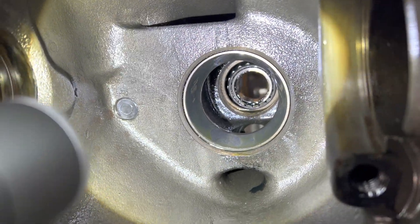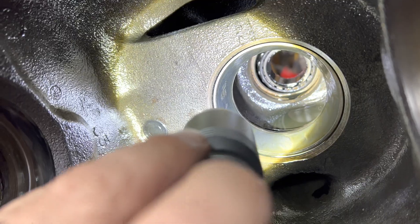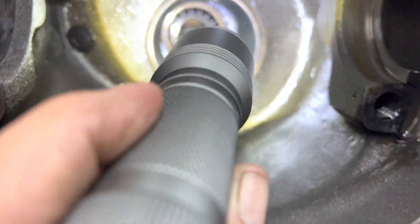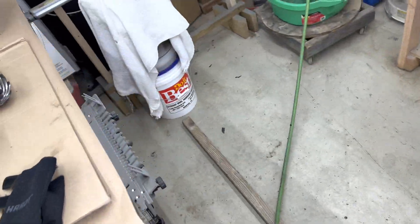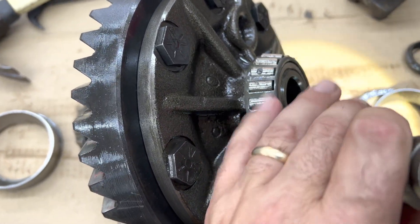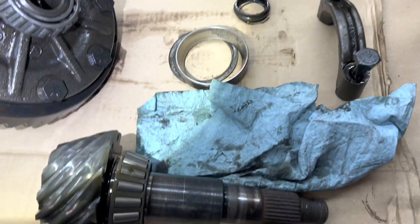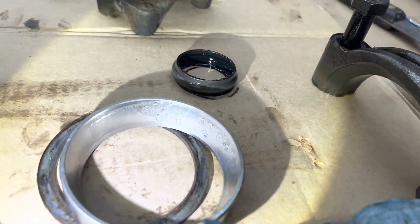I got the pinion out. I ended up not getting the seal out with the seal remover, but I'll get it from this side. You can see this race right here also has some spalling where material has been removed from it — just in that one spot. On the pinion bearing, there's also removal of material right there. This is definitely failure in the making. You can see those pits — there's a big crater right there, and another one. Definitely time to do all this work.